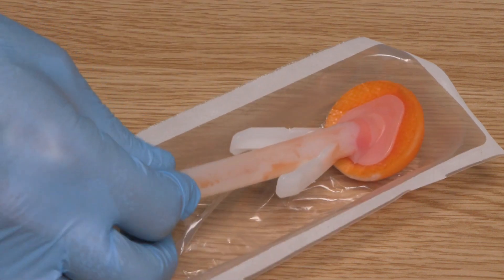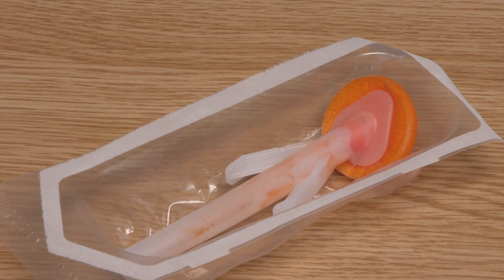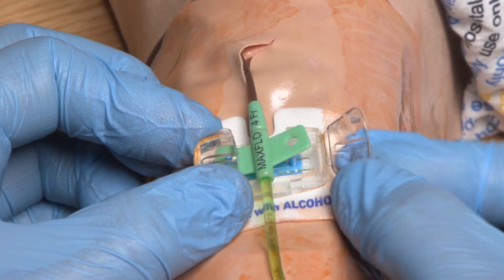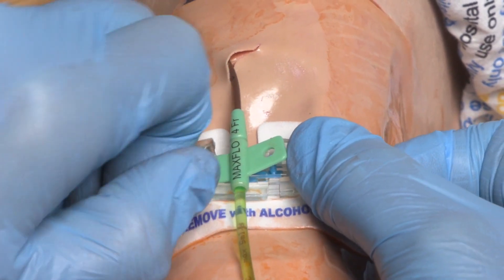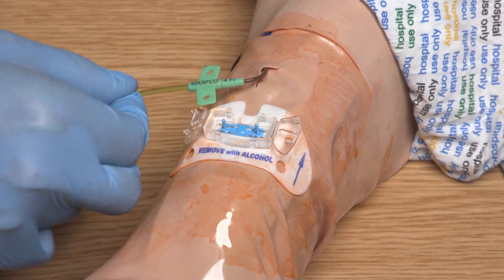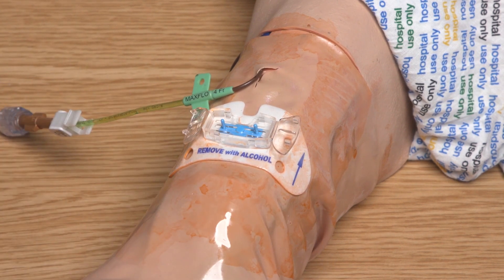I have now placed the wand back into the microcritical aseptic field as I will need to use it again in just a moment. When removing the securing device I need to firstly open the doors at the bottom of the device using my thumbs, and gently lift the catheter off the two blue prongs on the device and tilt it to one side. It is important at this stage to observe the catheter for migration. If you suspect that migration has occurred you should stop, secure the catheter in place and escalate appropriately immediately.